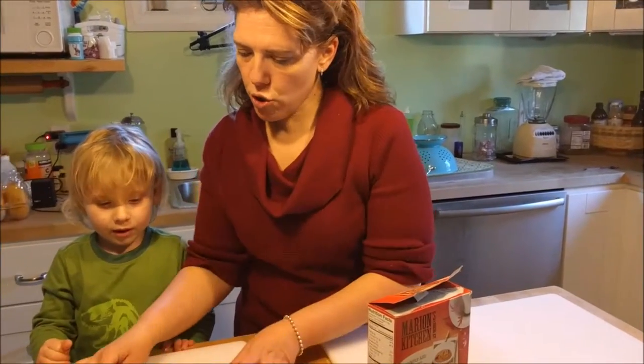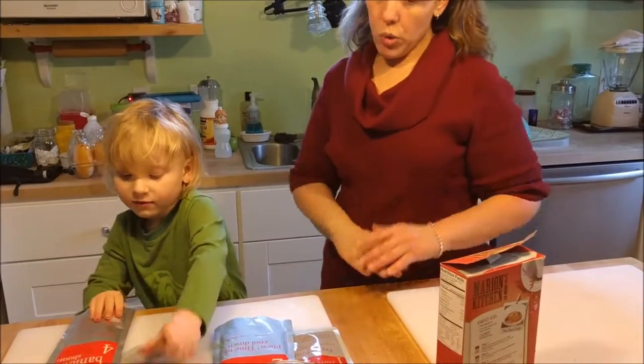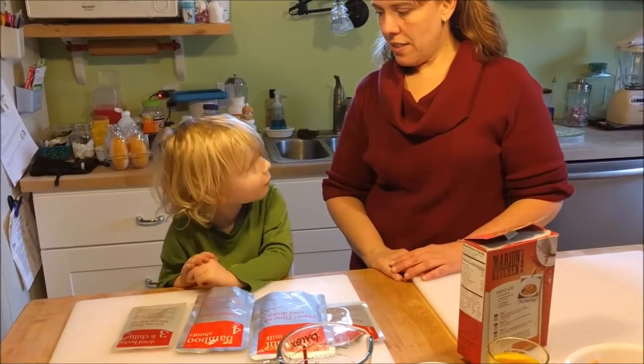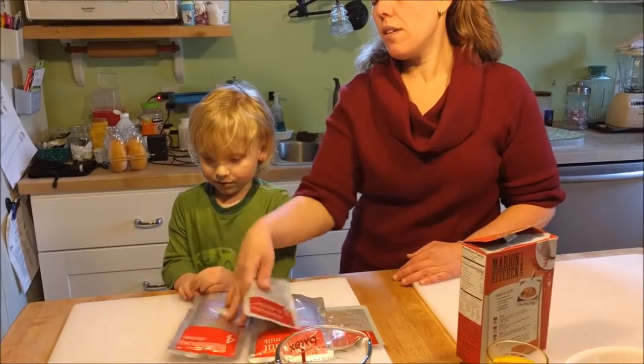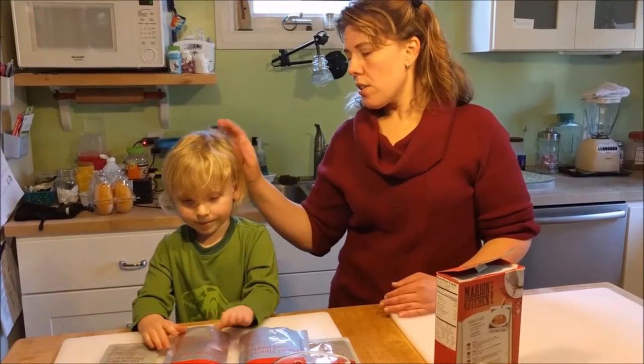One, two, three, four. Don't worry, let's read this. Don't read that because that spells what? Nothing that counts. One, two, three, four. Counting is numbers. Spelling is the words. You'll get it eventually, dear.